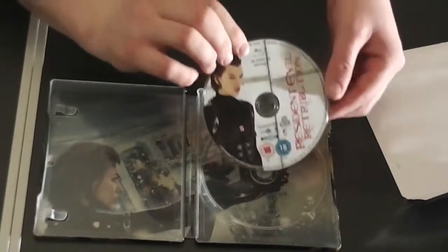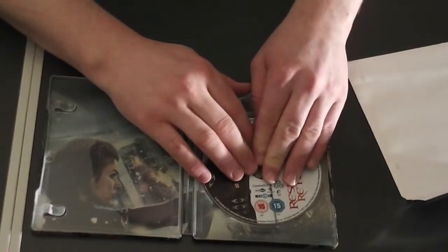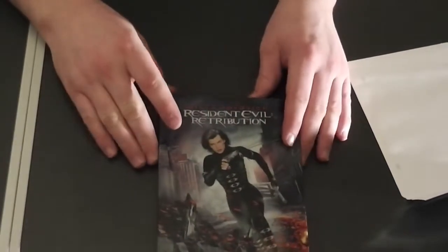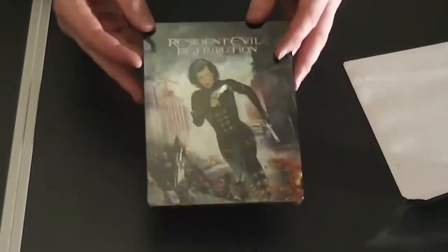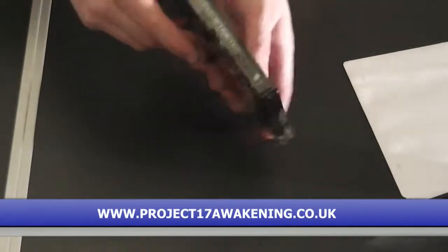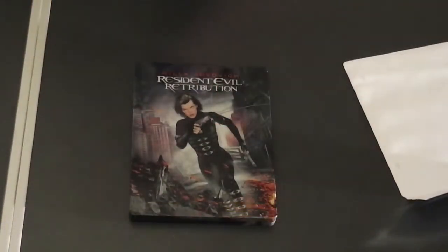I love this case. It's well worth having the Steelbook Edition if you can get your hands on it now, because HMV don't sell it anymore — it sold out within a couple of weeks, I believe. It's one I recommend having for an action fan. Thank you very much for watching this. Please do check out my website.